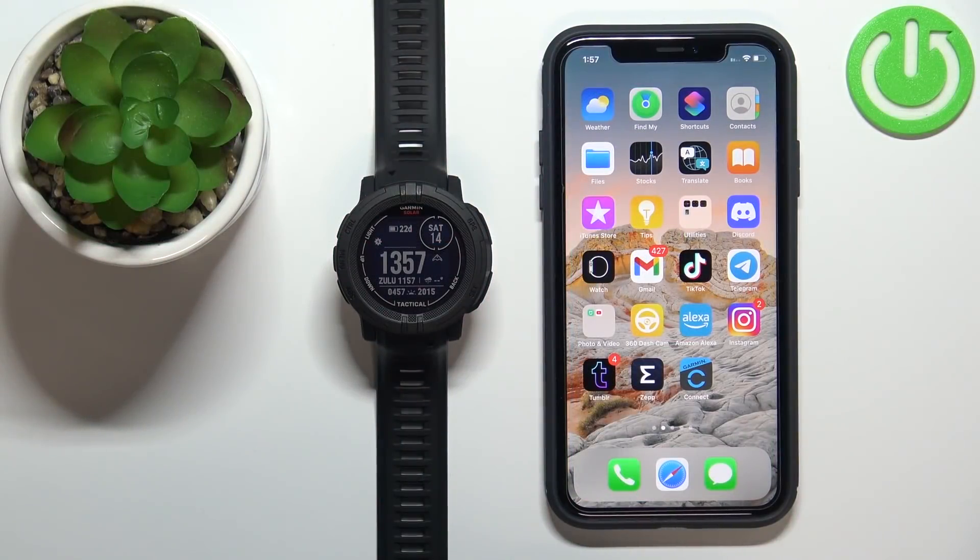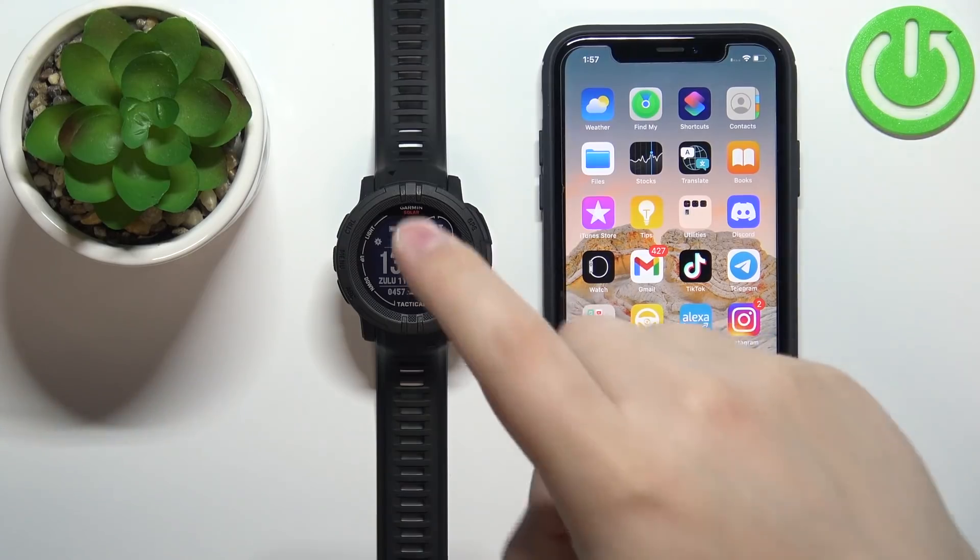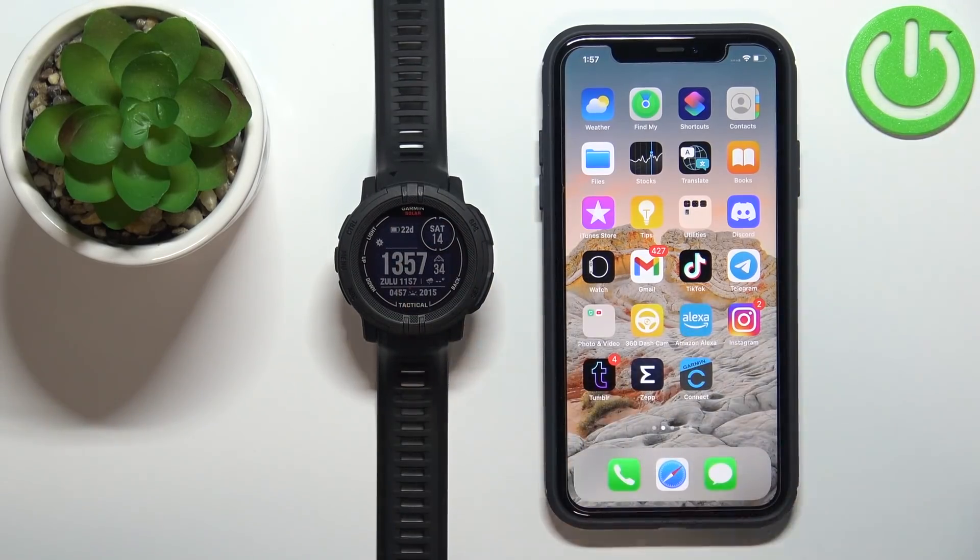Welcome! In front of me I have the Garmin Instinct 2 Solar Tactical, and I'm going to show you how to enable phone notifications for this watch on the iPhone.